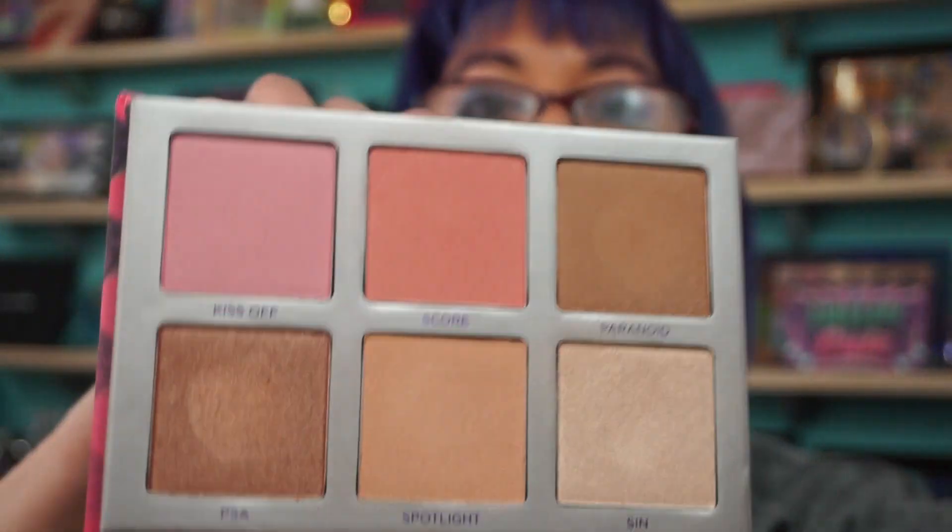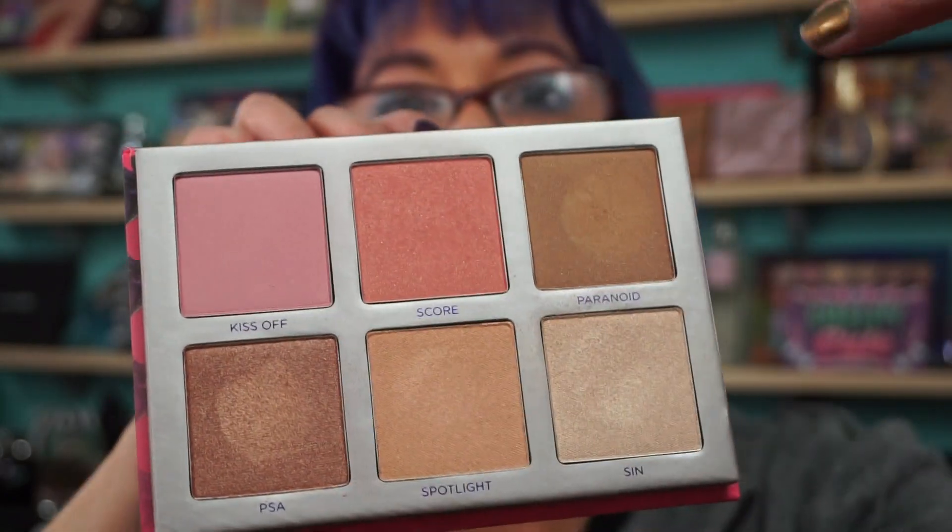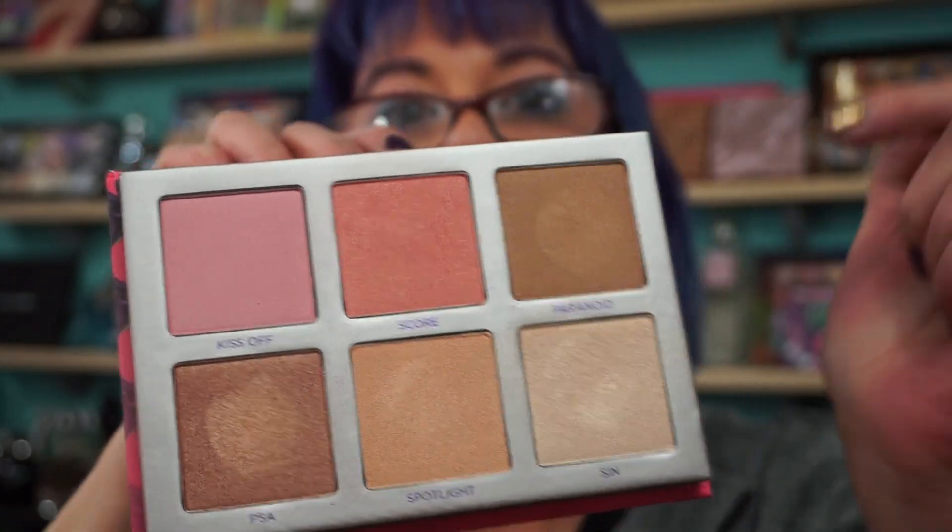I gave you a sneak peek of this on my live show last week when Greg was doing my makeup. So this is the inside — you have a couple blushes, highlighters, and you could probably use one as a bronzer if you wanted. One is more matte, this one has a shimmer, more of a rose gold shade.